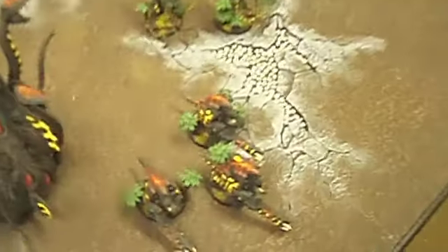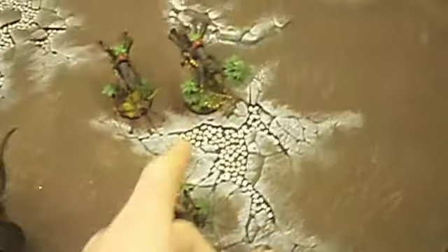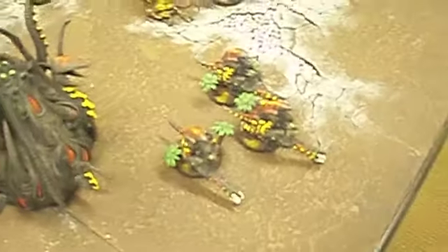They all have these jungle bases. We're using the 40K Games Workshop jungle trees, and it contrasts really nicely with these bright colors and the dark on the models. They look a lot like actual jungle insects, which looks really cool.